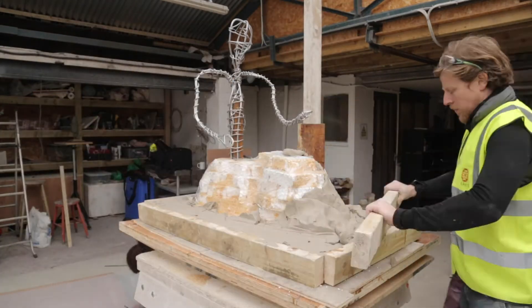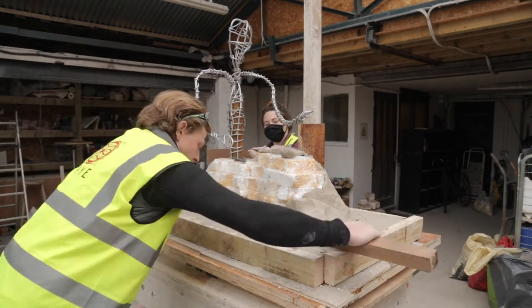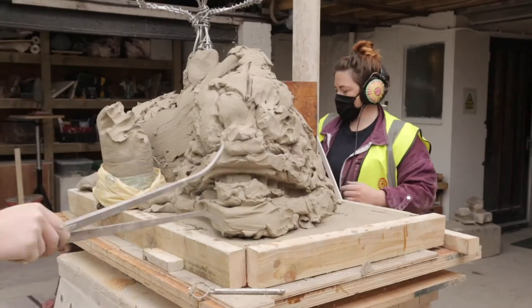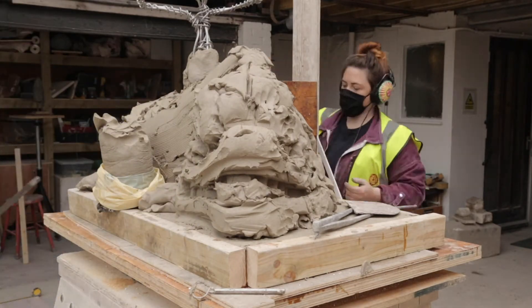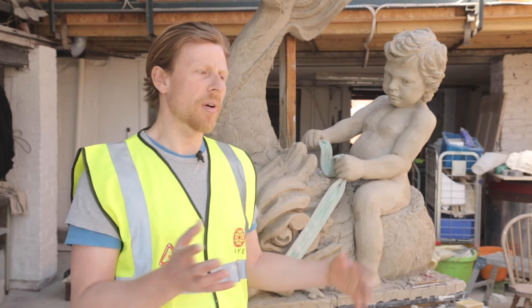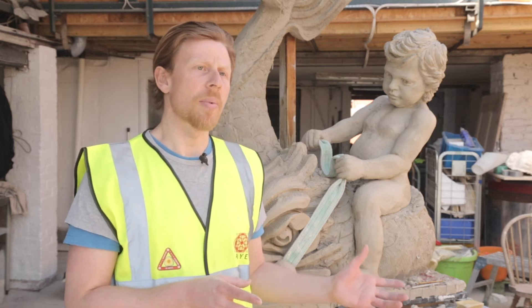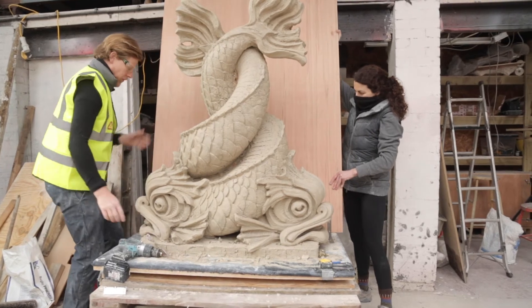Because it's a malleable thing we can move it around to how we see it fits. The purpose of the clay maquette is as a reference to carve from — so when we have our block in the yard, we'll have our clay model next to us and then we'll be copying the clay into the stone.